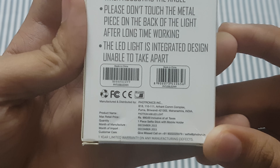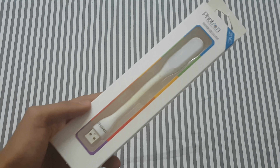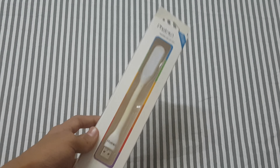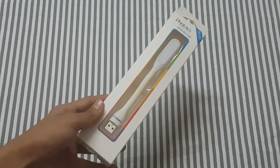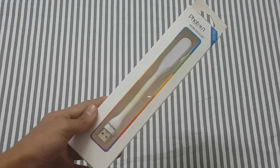The maximum retail price is 990 rupees. It has been sent by Photon so that I can make a review, so you can check out how it looks and what the uses are. In this video we are going to check out the review and unboxing of the Photon USB LED light.